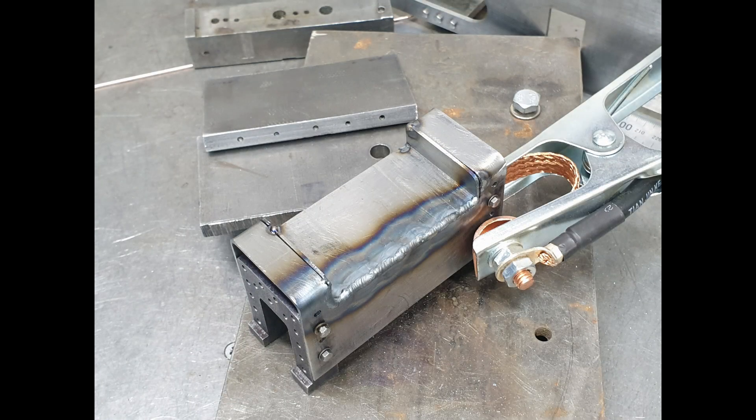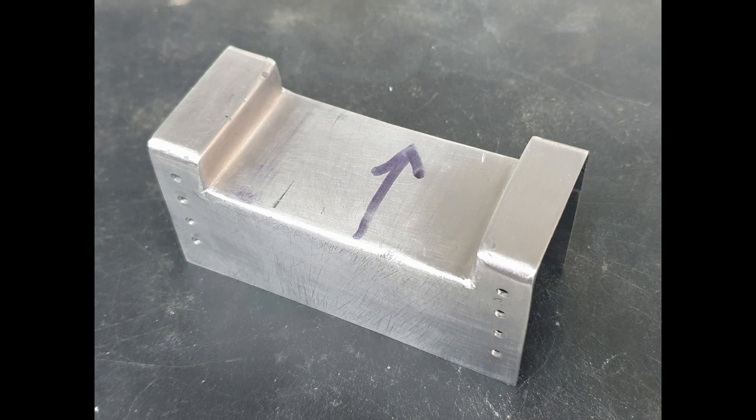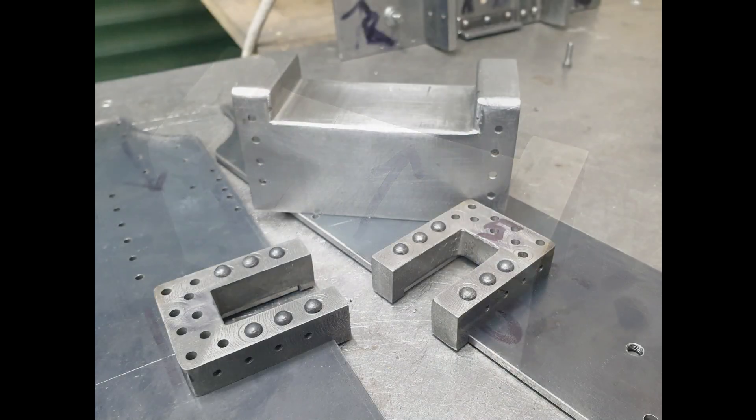As I explained in a previous video, my TIG skills are rudimentary at best, so after welding the plate in place, I thoroughly clean up all the joints. Unfortunately there's no nice bead visible.